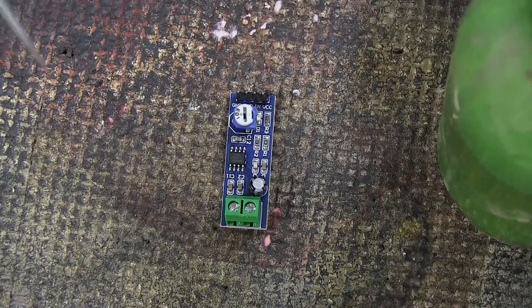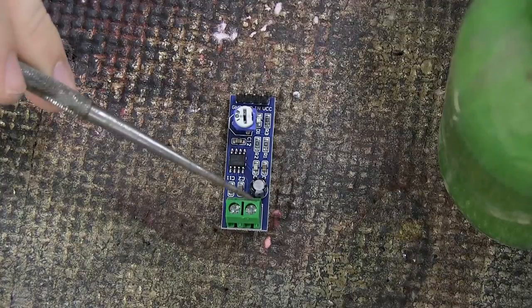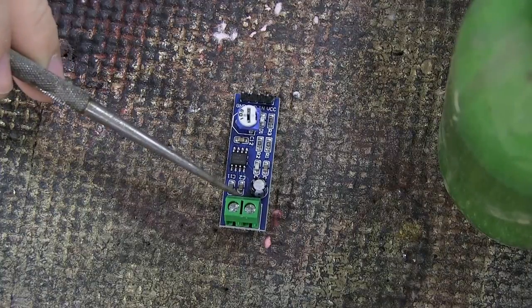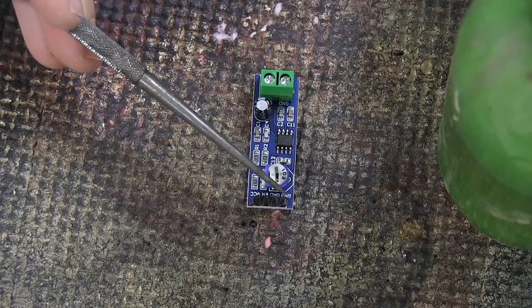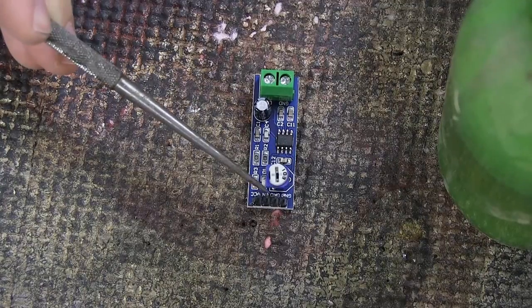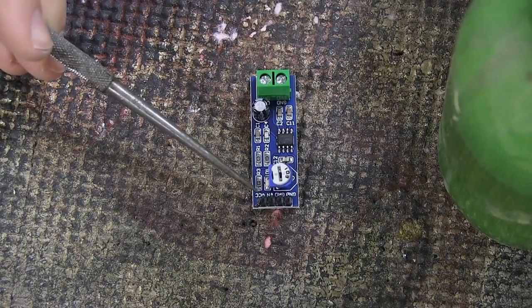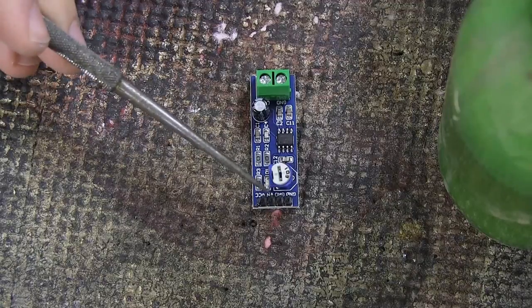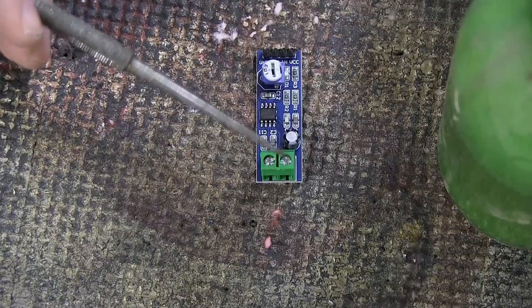Let's start by looking at the chip as it comes right out of the box. On the back we have a green connector with screw terminals: on one side is ground and on the other side is the output. Turning it around, there are four pins: ground, another ground, an input for your guitar signal, and VCC which is the positive side of your battery. For power, use VCC and one ground; use the other ground and the input pin for your input jack.